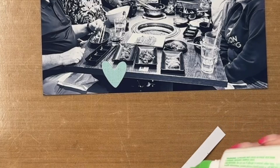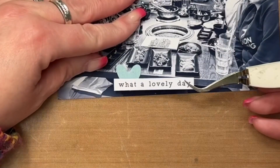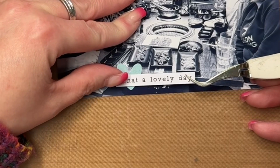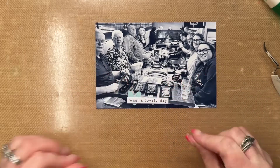The photo, which I printed at home, measures six by four inches and I converted it to black and white before printing. I'm attaching a heart die cut that comes in the Happy Days collection as well, and then I'm adding a phrase sticker on top of that which says 'what a lovely day.'